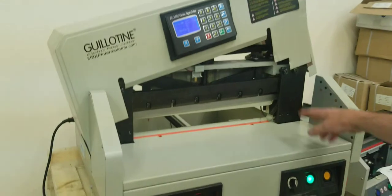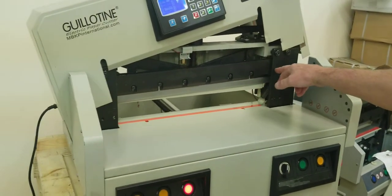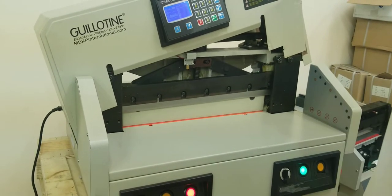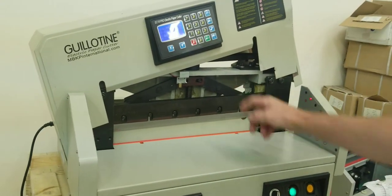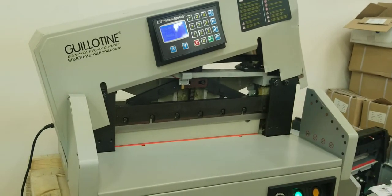Next thing we're going to do — I'm going to drop the blade a little bit because there is a 10 millimeter bolt behind there that we need to access. Just push your two cut buttons and the clamp will go down. As soon as you see the blade starting to drop, you can release them because it will drop about an inch and you'll have access to that bolt.